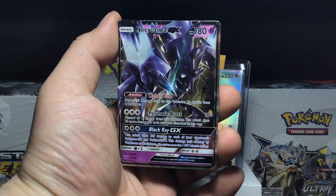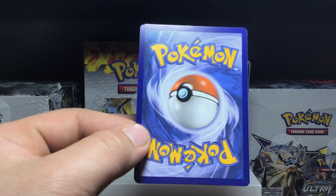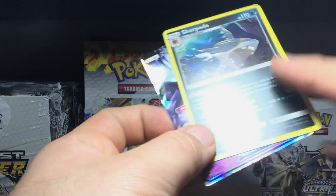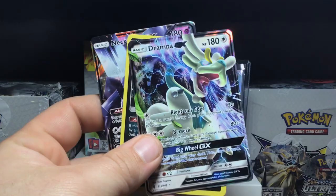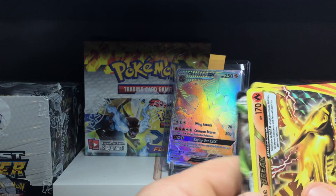At least we got ourselves two GXs out of this box and a holo. Let's check the condition of the Necrozma GX — looks good honestly. Centering is okay, might be off by a little from top to bottom, but not very noticeable. Left to right is good, nothing nicked or knacked, so Necrozma came in great shape. Not bad for this display box: we got a BREAK, a Drampa GX from Guardians Rising, a holo from Sun and Moon base, and a Necrozma GX from Burning Shadows. Three pulls out of six packs — that's half and half, which is pretty good.